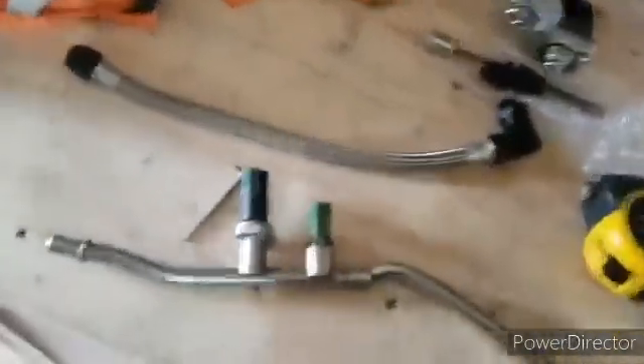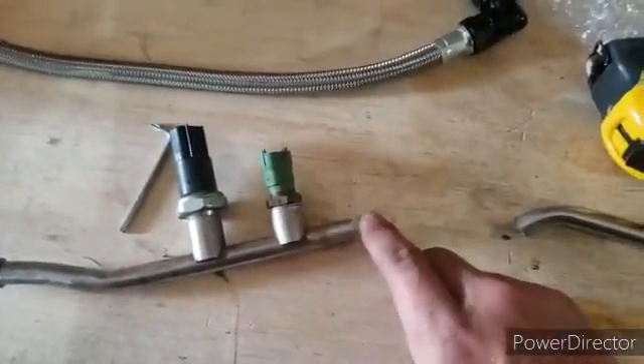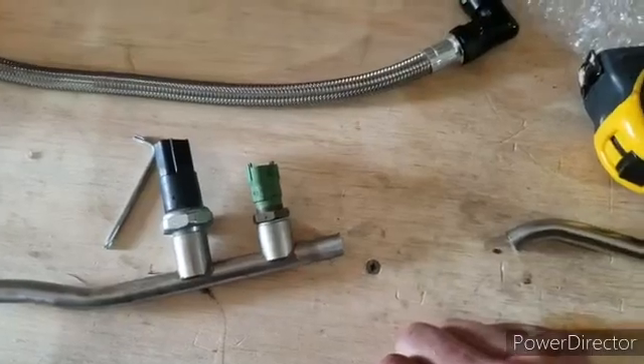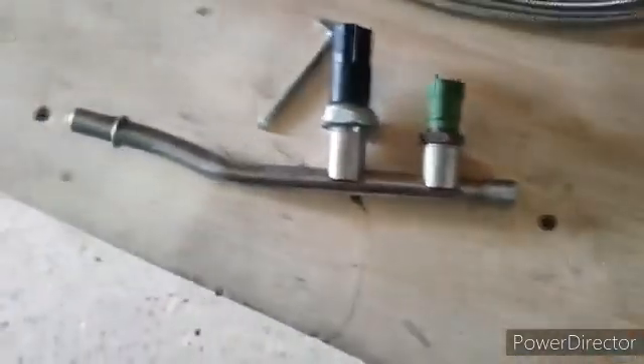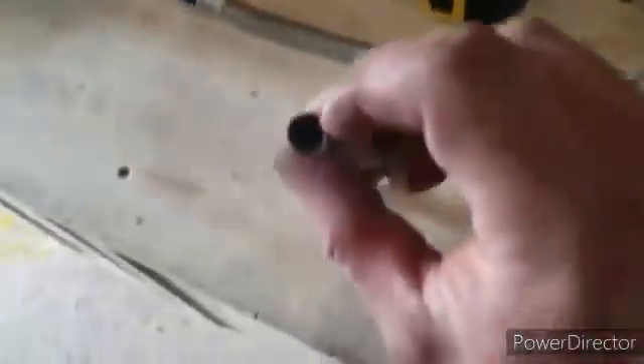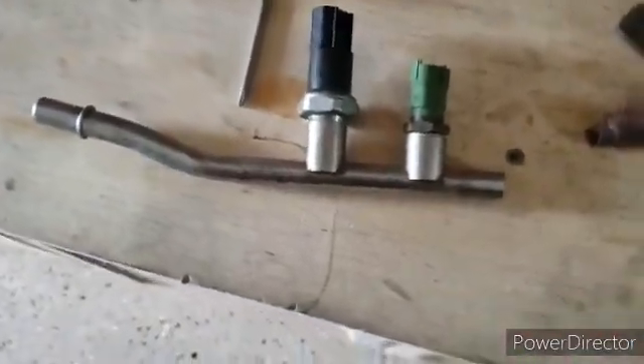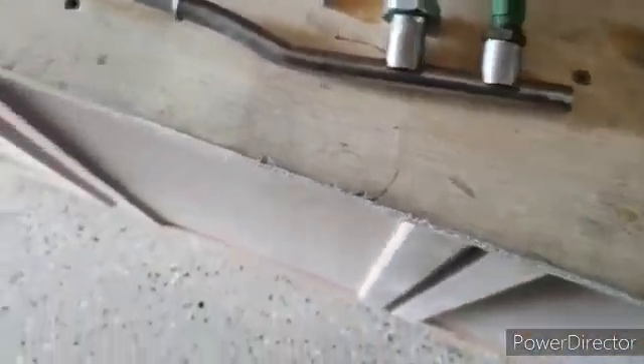Per the instructions of the kit, cut the fuel supply line one inch back from the closest sensor to the high-pressure fuel pump. We marked our line one inch back, used our hacksaw, put it in the vise, and cut it. Then use your file to deburr the edges, a little sandpaper to get inside and deburr in there, and use some brake clean to flush it out really well so none of those metal pieces end up in your fuel system.